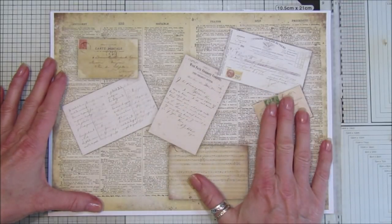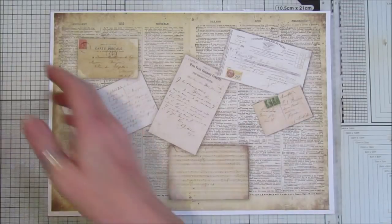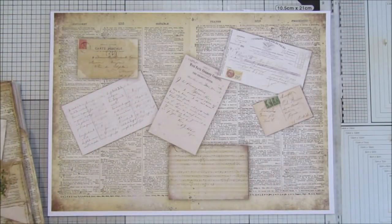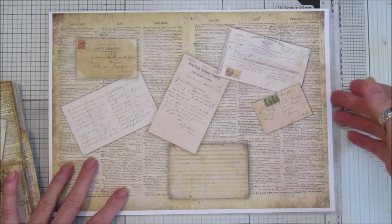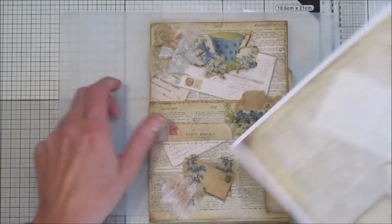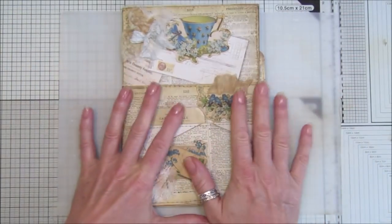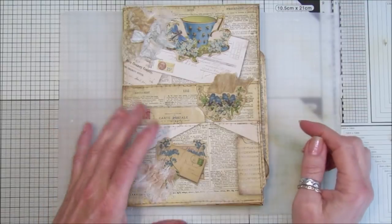I think it looks really, really nice. I'm going to show you what I've made today. I don't have a tutorial because I just can't seem to fit enough hours in my day — I could do with a few more. But I have made a little sort of journal thingy.